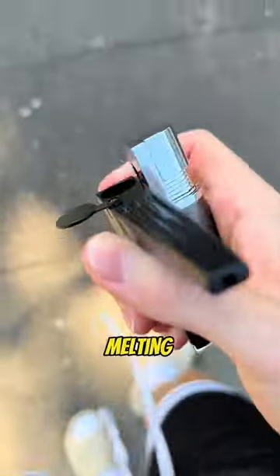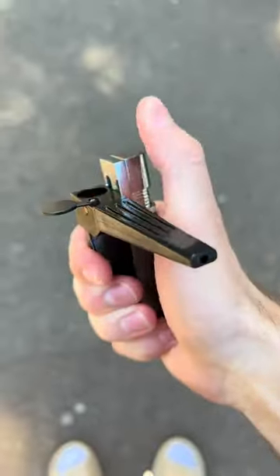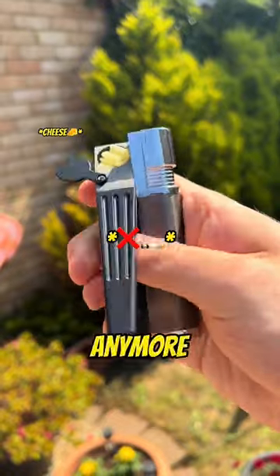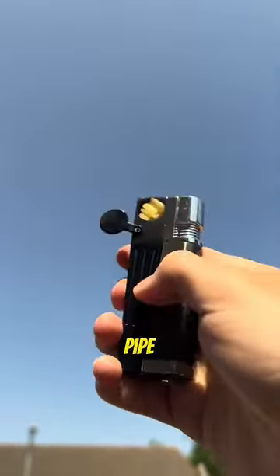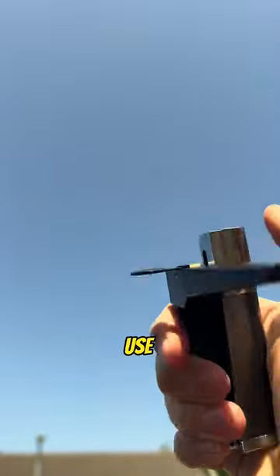I bet you didn't know this. Melting cheese has never been easier. You don't actually need papers to roll with anymore. All you need is the Kanya lighter. It's a two-in-one pipe lighter that lets you melt your cheese and use the mouthpiece.